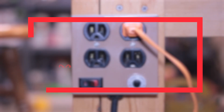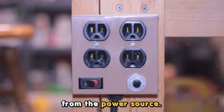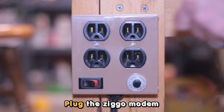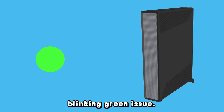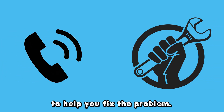Your Ziggo modem might need to undergo a power cycle to resolve this issue. To perform a power cycle, unplug your Ziggo modem from the power source. Wait for about one minute to allow the internal parts to shut down completely. Then plug the Ziggo modem back into the power source to turn it back on. This will clear the blinking green issue.